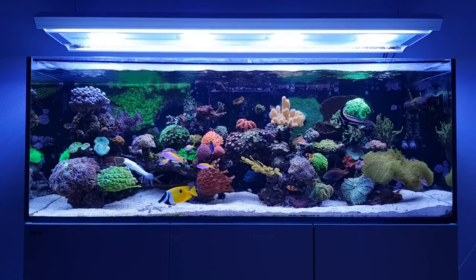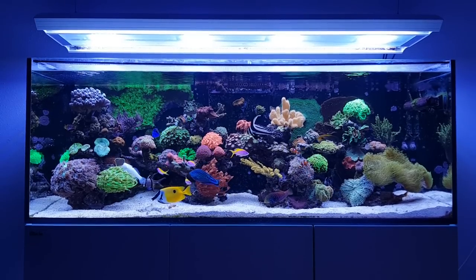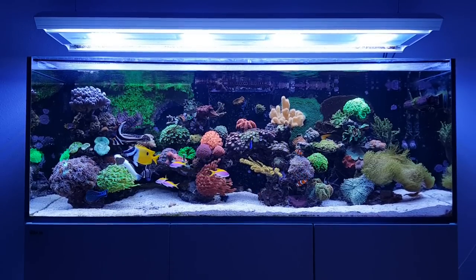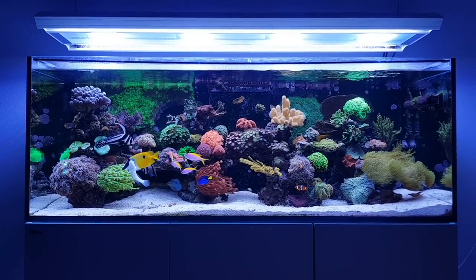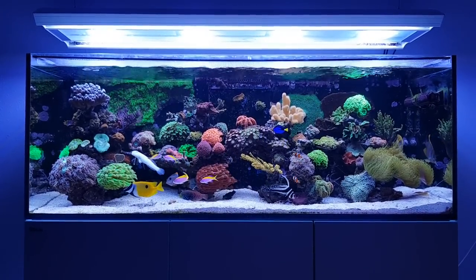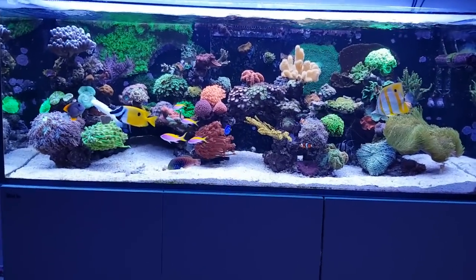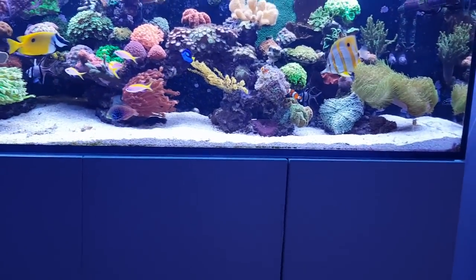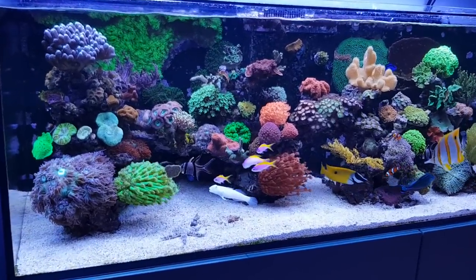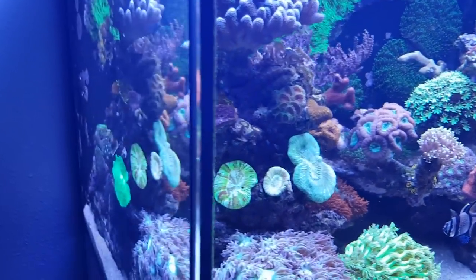I'll give you a quick look around the various soft corals I have in my tank and take you through their names. I have the Latin names for most of them so you can look them up — I'll also provide the names in the description. I was actually surprised because I thought I only had 3 or 4 soft corals, but when I started looking I found out I actually have about 7 of them.